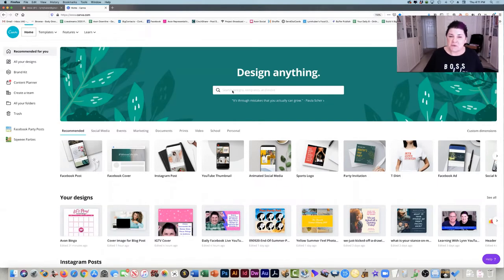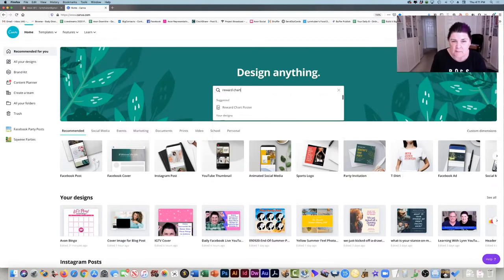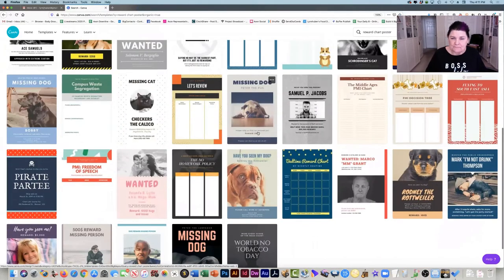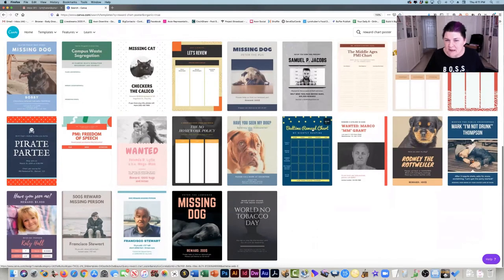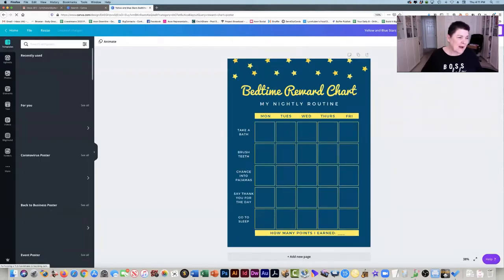What I'm going to do is choose one of their templates that they already have, and I'm going to search for the reward chart poster. I already made a card like this, so I'm just going to show you now how I did it. These are like posters that they have. This bedtime reward chart right here is going to work perfectly for what we need. So I just click on it and I have it there.